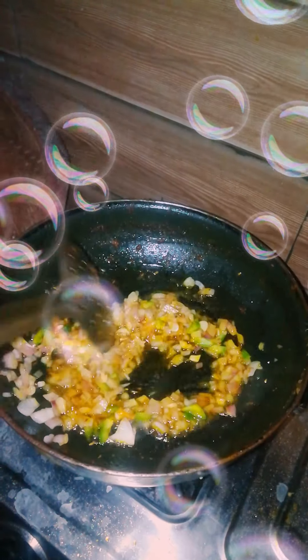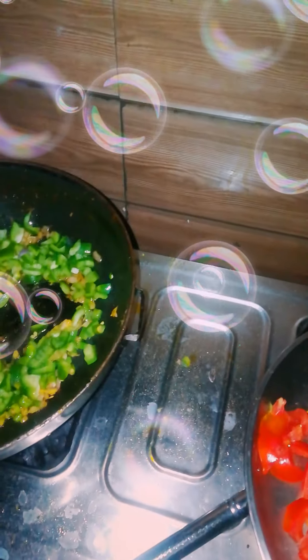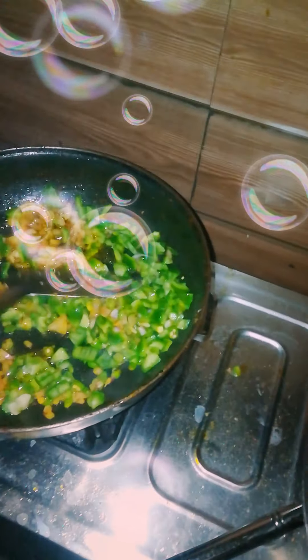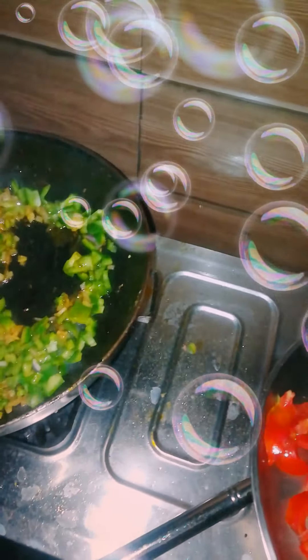Next, the next pot. Now we've added some ingredients and soy sauce. And made some mix.